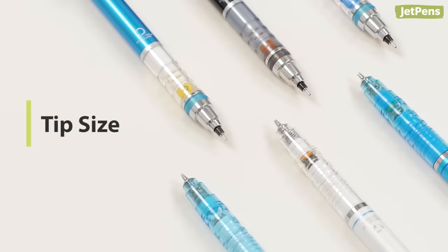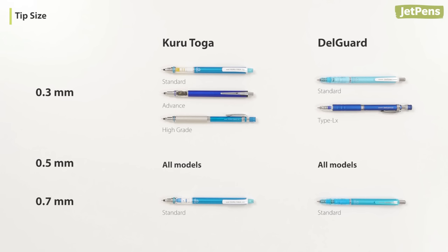Tip size. Both pencils are available in three tip sizes: 0.3, 0.5, and 0.7 millimeters. Here are the models available in each size.